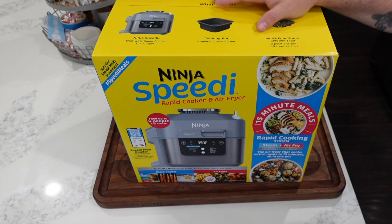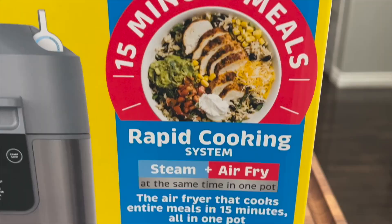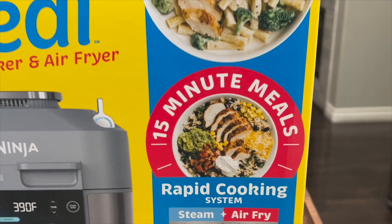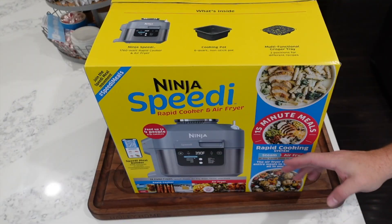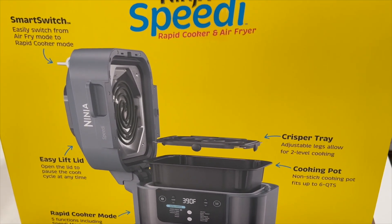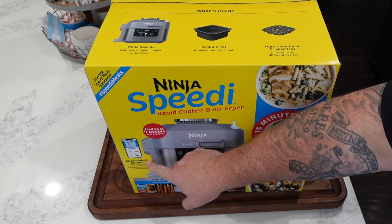All right, we've got our Ninja Speedi right here. Let's take a look at the outside before we open it. On the advertising side it's talking about 15-minute meals, the rapid cooking system using steam plus air fry at the same time — kind of the same concept as the 14-in-1 Ninja Foodi where it uses steam crisp technology.